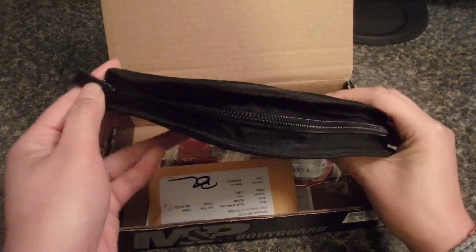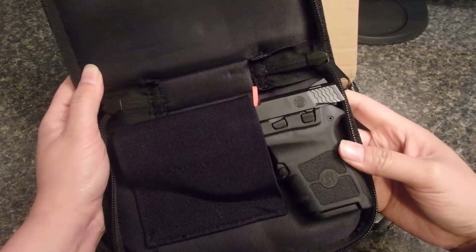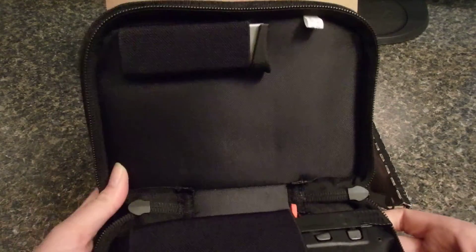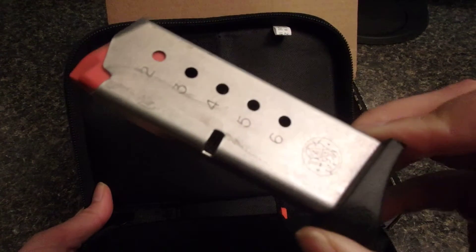Opening up the case now, on one side it holds the Bodyguard and on the other side it holds the extra magazine, which holds six shells.